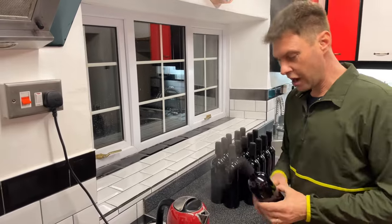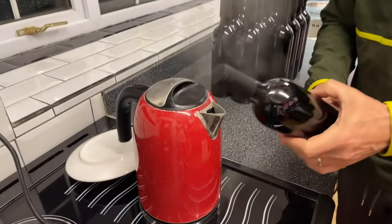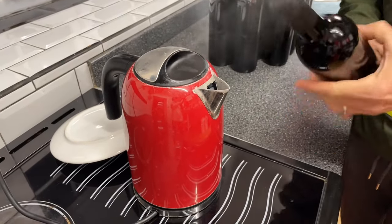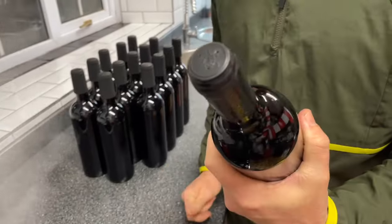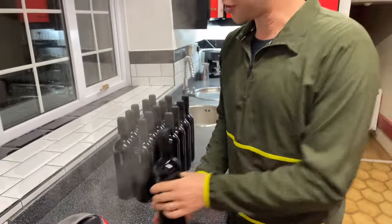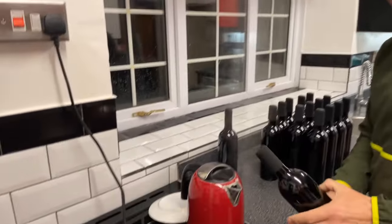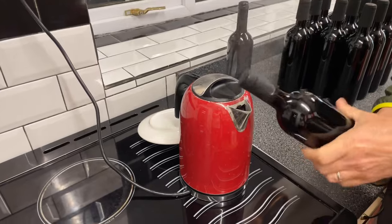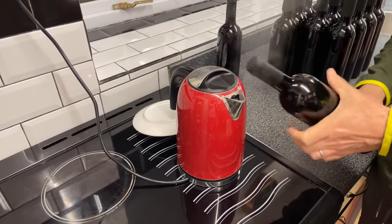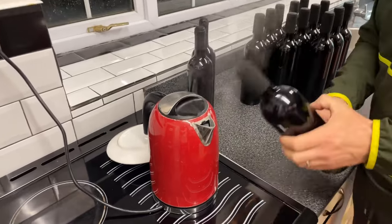Now I've got my shrink cap on here already, so whilst it's steaming away I'm just going to bring it into the steam — not too close, but close enough — and it shrinks the cap on like so. You've just got to do the rest, and you saw it doesn't take very long. There we go, and you just turn it around.